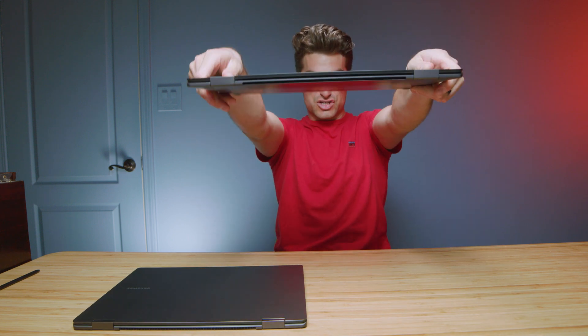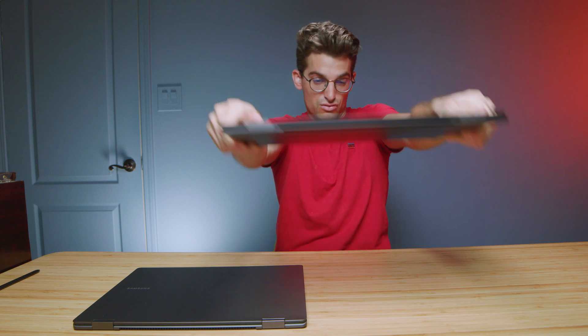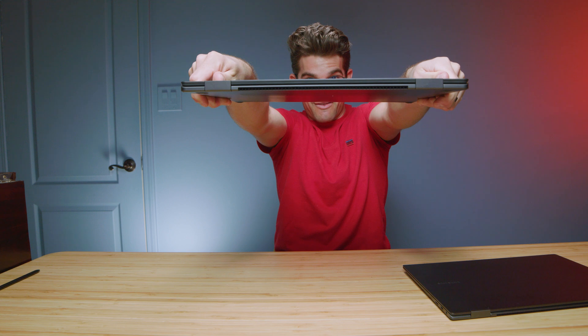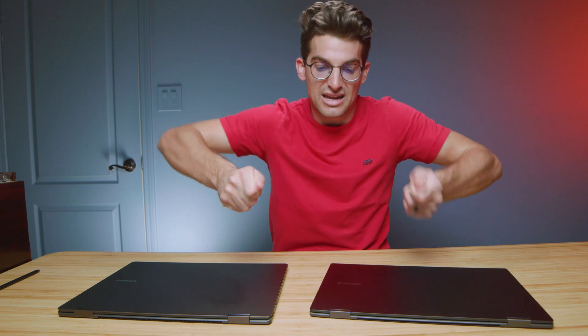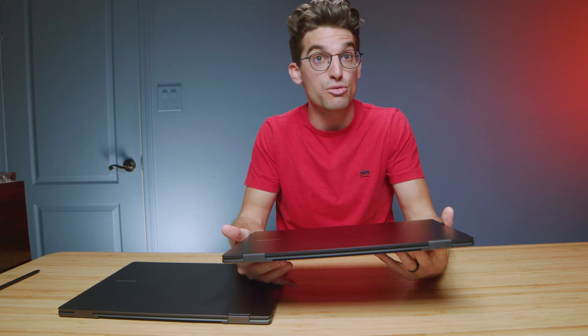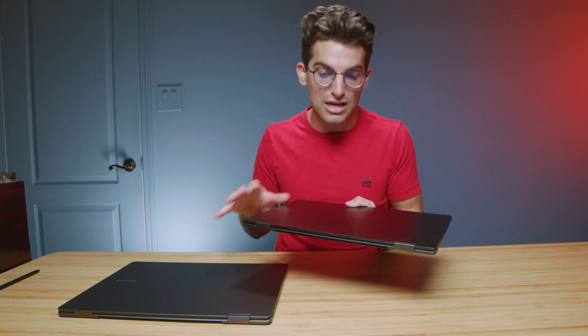One thing that made me really happy going from the Book 2 to the Book 3 was how much chassis flex has been minimized. The Book 3 is almost impossible to flex, which is a big improvement. That was one of my concerns when reviewing the Book 2 — it's so thin and on-the-go friendly, which is awesome, but it was really flexy when I bent and twisted it. When it's in your backpack or somebody sets books on top of it, that flexiness really concerned me that you might end up breaking the screen, keyboard, or internal parts.